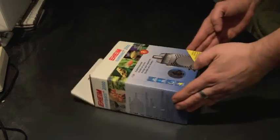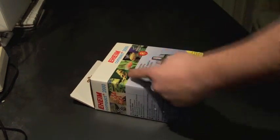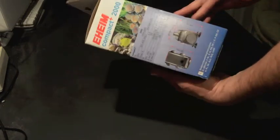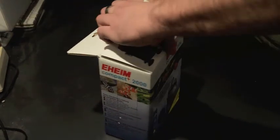There's the box. It looks normal, with a puffer fish on it. I really like puffer fish — it's a dwarf puffer, fresh water. Anyway, normal box, nothing unusual.